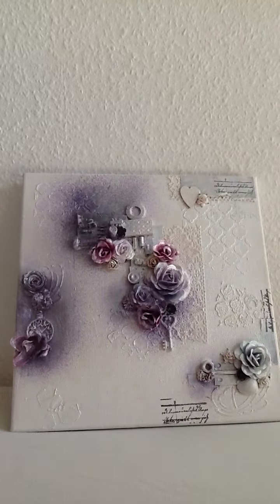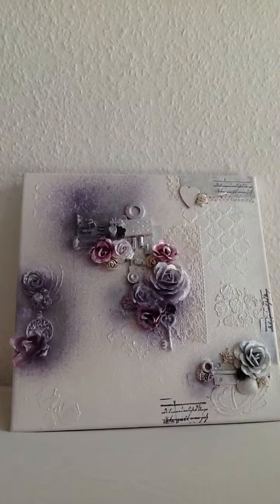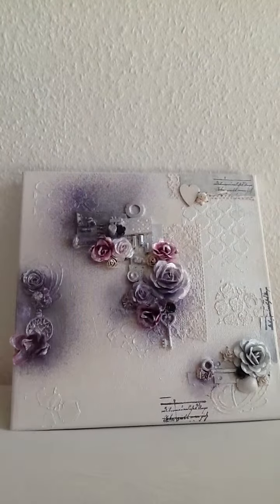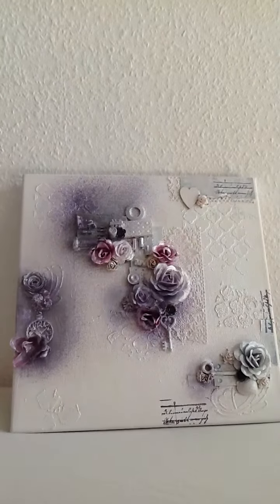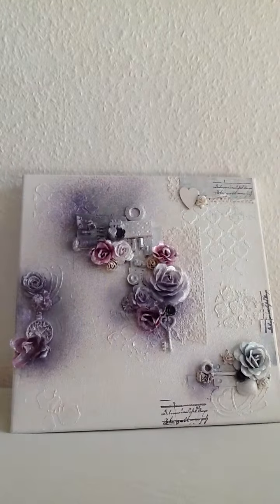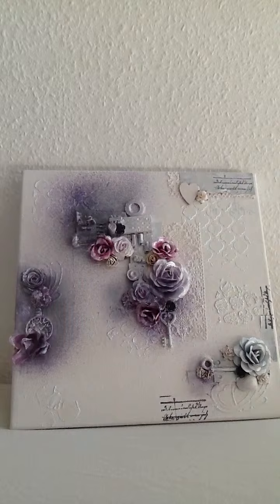This is the first one and I can't wait to get on with others, because I really think it's super fun to experiment with different items, colors, and everything. Thanks for watching and have a great day. Bye!